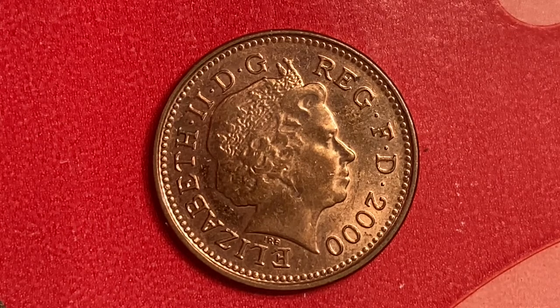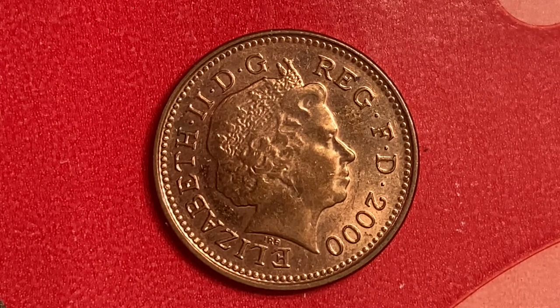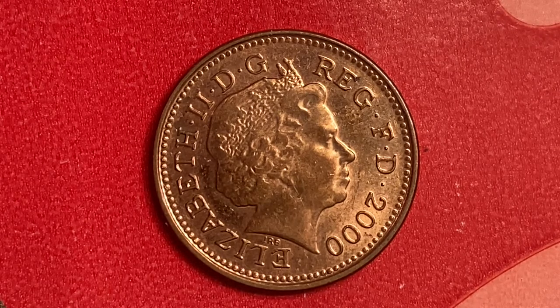Here is a one penny Elizabeth II fourth portrait magnetic coin. We are enjoying a look at the front of the coin — the obverse, or simply heads — where we see the fourth crown portrait of Her Majesty Queen Elizabeth II facing right, wearing the Girls of Great Britain and Ireland tiara. The issuer is the United Kingdom. The years produced were 1998 through 2008. The composition is copper plated steel, the weight is 3.56 grams, the diameter is 20.3 millimeters, the thickness is 1.65 millimeters, the shape is round, and the technique is milled.